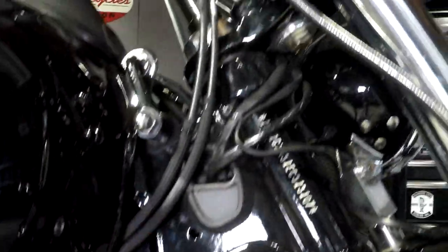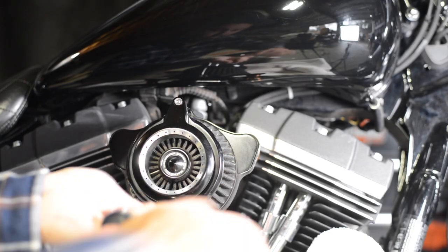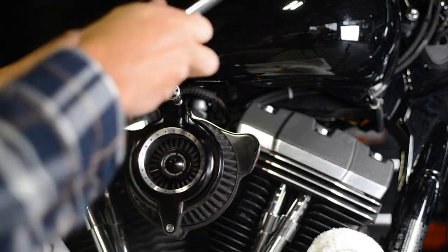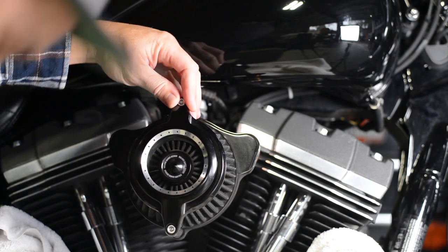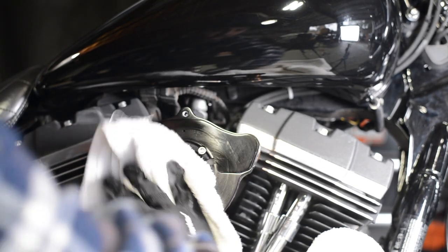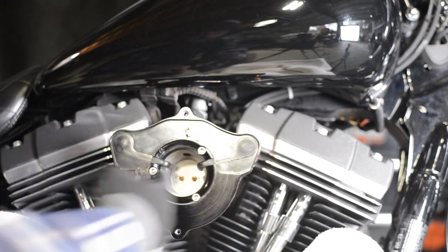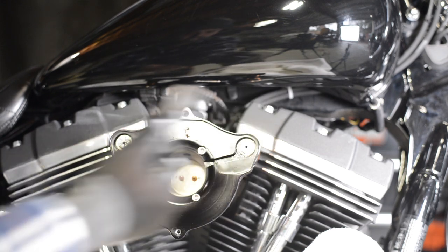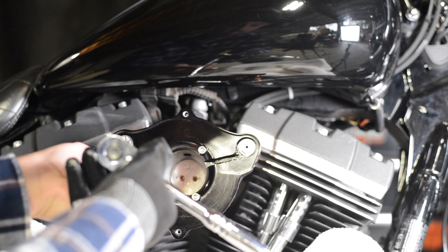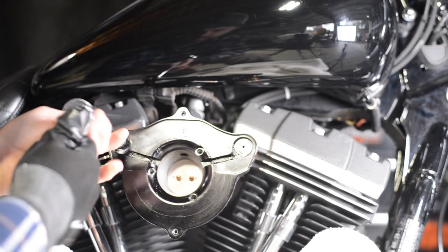The throttle and idle cables run from your throttle box, under your gas tank, and up to your throttle. First, you'll need to remove your air cleaner. There are a lot of different air cleaners out there but they're all made up of similar components. You may have to remove a cover, and behind the cover and the filter, some more hardware attaching the mount to the throttle box and some breather bolts attached to the heads.